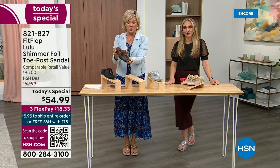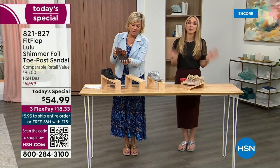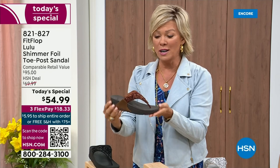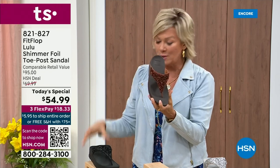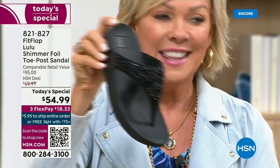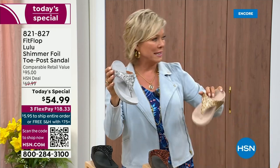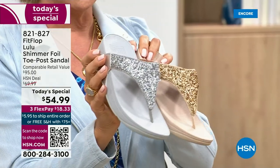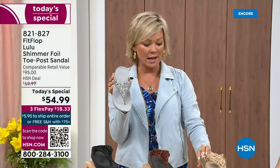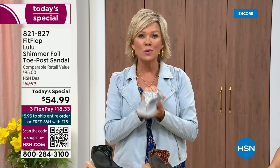We still have all sizes — five through eleven — so if you are interested in that bronze, get it now. Second most popular is the black — it's also the second most limited today. The other two incredible classics with a whole lot of pizzazz are the silver and the gold. All sizes available, five through eleven whole sizes. Drop down that half size if you go between. $18.33 to get yours on a credit card, or $13.75 with an HSN card on four flex.